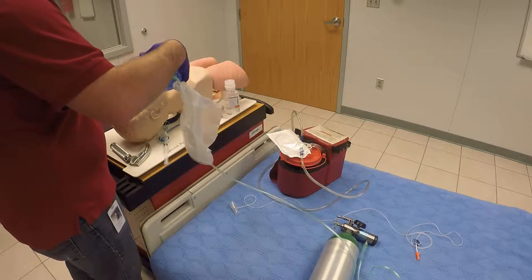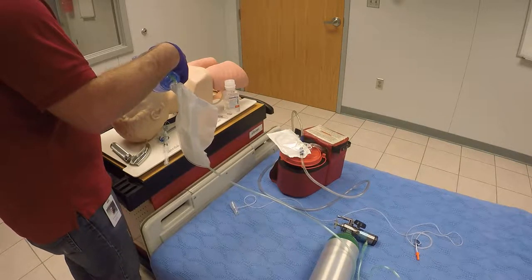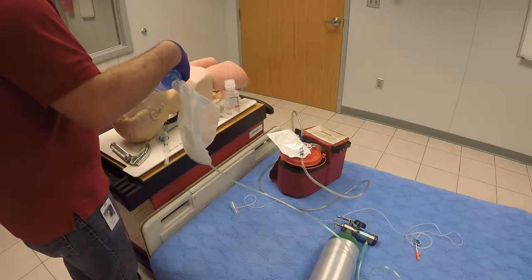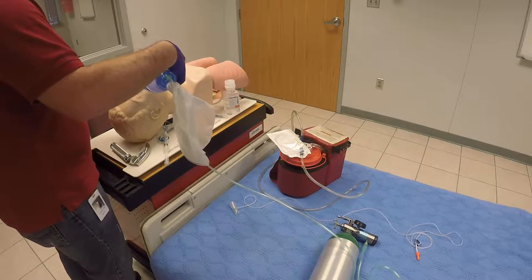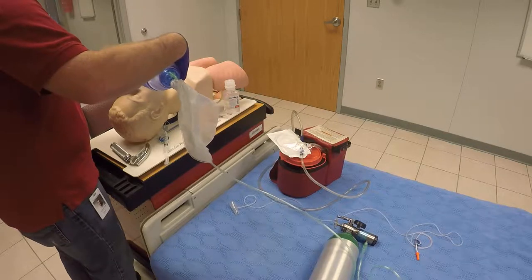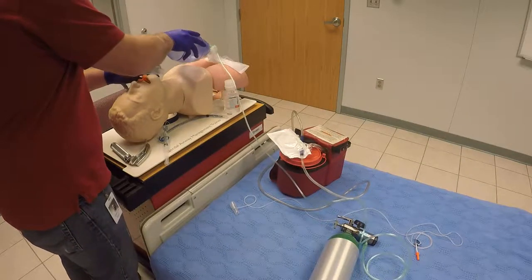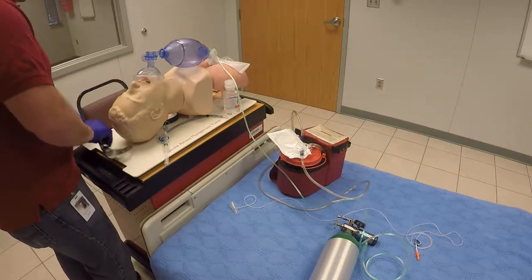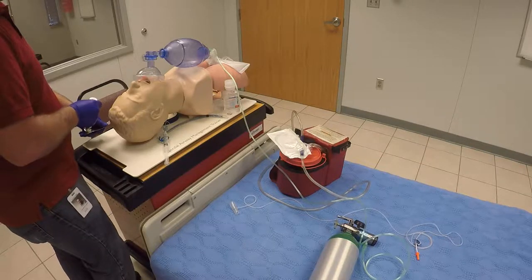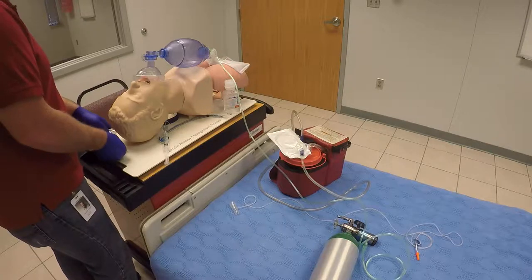At this time I'm going to attach my SPO2 monitor to the patient and begin monitoring that reading, trying to obtain an SPO2 greater than 95%. I'm going to let my partner take over pre-oxygenating the patient while I get all my equipment ready. Pre-oxygenating at a rate of 10 to 12 breaths per minute, maintaining that SPO2 rating greater than 95%.